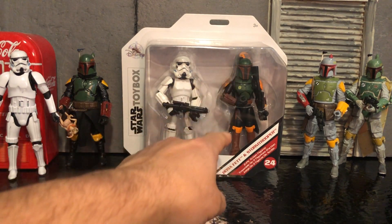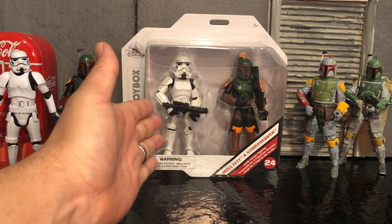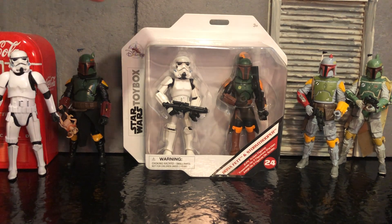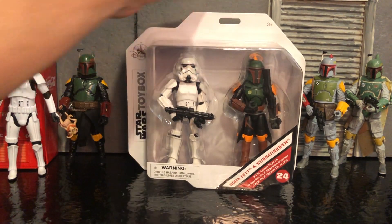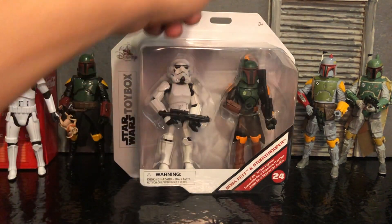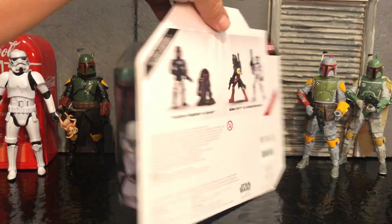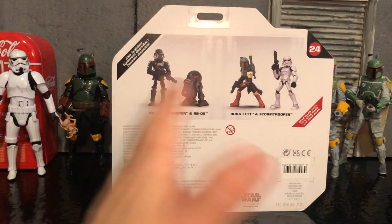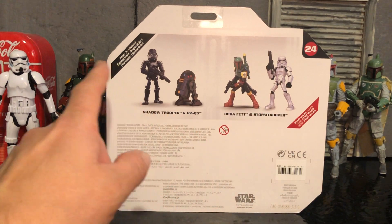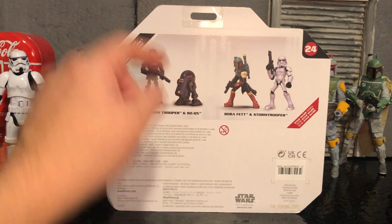That's kind of the Boba Fett that they have here. And of course a regular Stormtrooper, so I have a Black Series Stormtrooper out here. I went ahead and took a chance with this set, and I'm just going to show it to you. It's pretty simple packaging — a card, a bubble. It's got the name. It's box 24. And on the back, you can see there are two two-figure sets: Boba Fett and Stormtrooper, and then a Shadow Trooper and an R2-Q5.